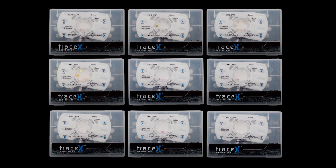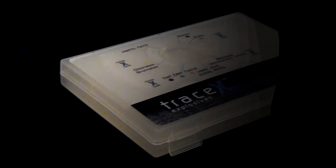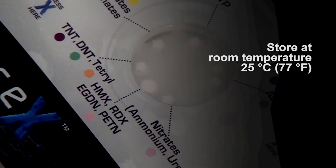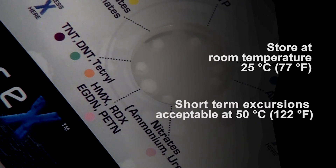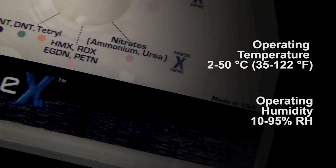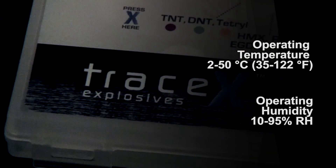Information about these real-world examples, along with other information you may find useful, is available in the TRACE-X Explosives Kit User Guide. The TRACE-X Explosives Kit has a shelf life of 24 months when stored at room temperature, which is roughly 25 degrees Celsius or 77 degrees Fahrenheit. Short-term excursions up to 50 degrees Celsius or 122 degrees Fahrenheit are acceptable. The kit is designed for use at an operating temperature range between 2 and 50 degrees Celsius, or 35 and 122 degrees Fahrenheit, and an operating humidity range between 10 and 95 percent RH, or relative humidity.